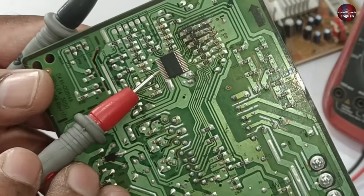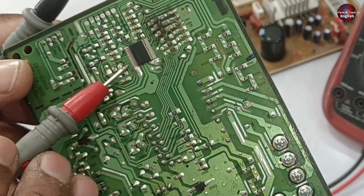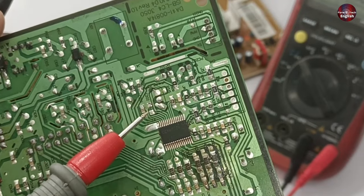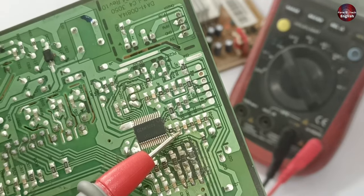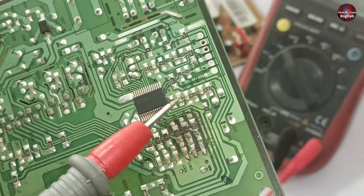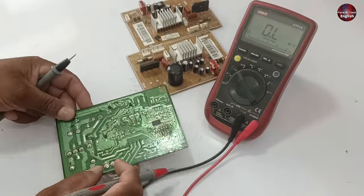The microcontroller is defective — but how do you know the microcontroller is faulty? I will tell you some points for testing it. I have already removed one capacitor. These are two points of the capacitor, and this is the third point. I will have to test these capacitors to find the fault in the PCB.